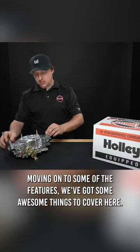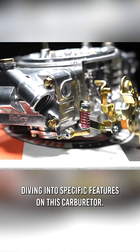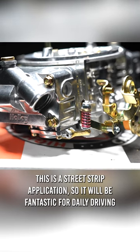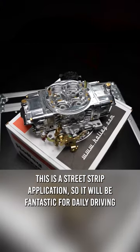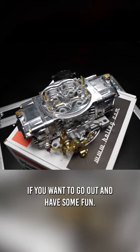Moving on to some of the features, this is a street/strip application, so it will be fantastic for daily driving, cruising to car shows, and of course hitting the strip if you want to go out and have some fun.